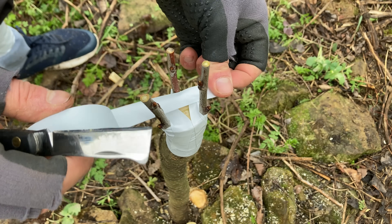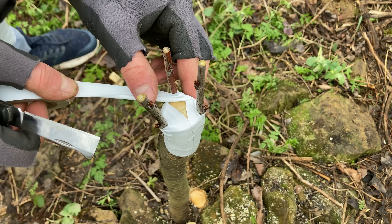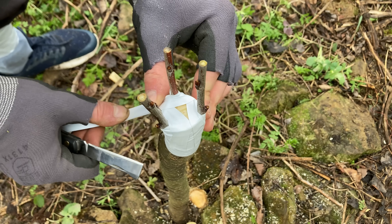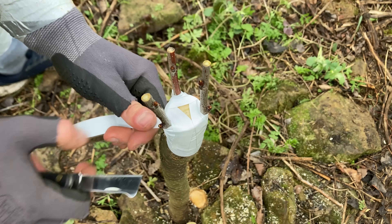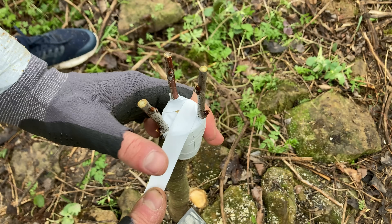I like grafting onto trees that grew naturally in the ground right where the seed fell, because the roots spread out freely without being cut or damaged. Since it already has a large, established root system, its growth potential is incredible.